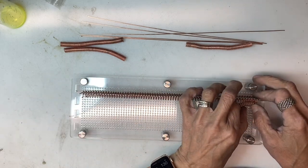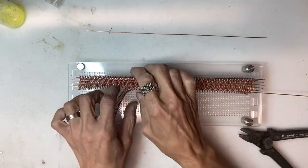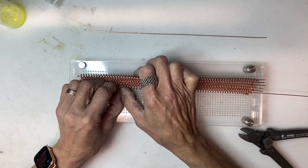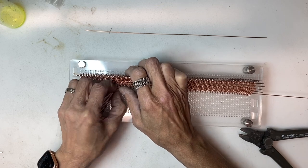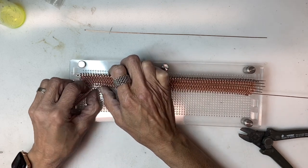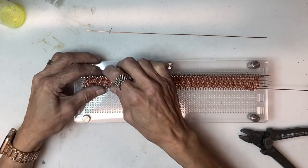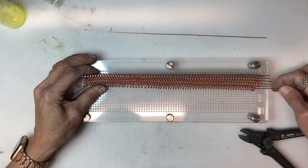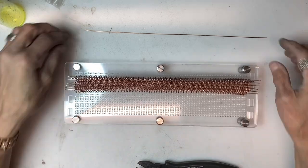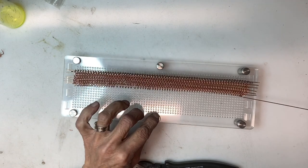Annealing is essential — without it the coils will be very springy and a lot more difficult to work with. A lot of communities have maker spaces; you might want to check for one in your community as they have all different kinds of equipment if you are unable to do this kind of work where you live.